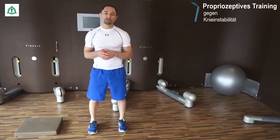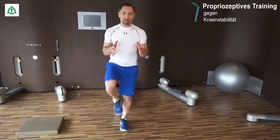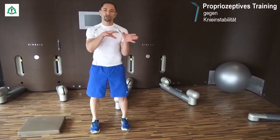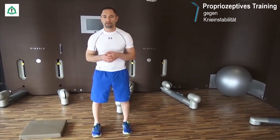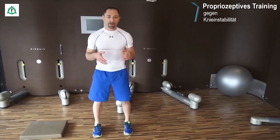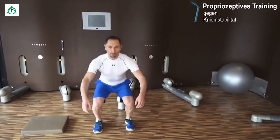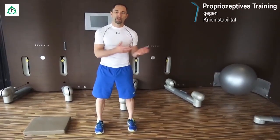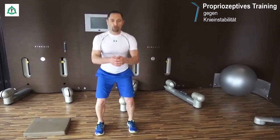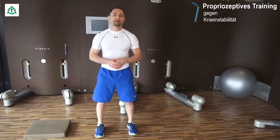Wir möchten aufbauend auf der Unterstützungsfläche von breit zu eng zu einbeinig gehen und von eher statischen Anteilen zu dann vielen Bewegungen und dynamischen Anteilen. Wir fangen also an: Knie bleiben ganz exakt über dem Mittelfuß und machen einfach nur Kniebeugen. Die Kniebeugen können so tief sein, wie es jeder für möglich hält. Also hoch und runter — achsenstabil, ganz wichtig.